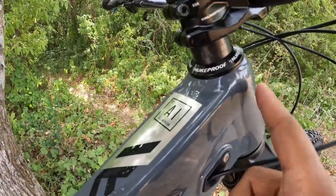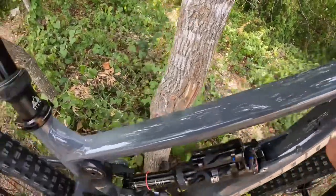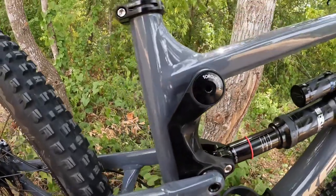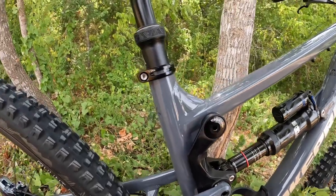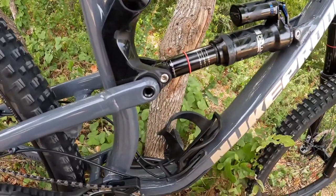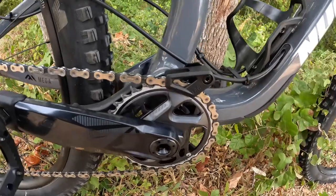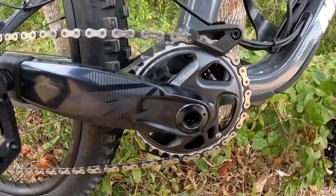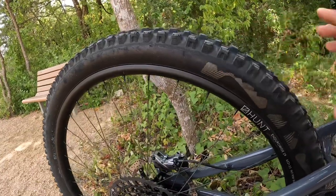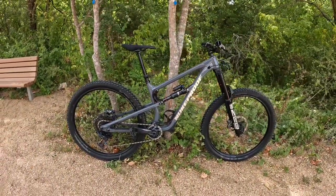To finish off the build, I have Ride Wrap installed on the frame — you can see the lines here. This is the gloss version; they also have a matte version. Cycle Progression did a great job installing it — it covers 90 to 95 percent of the frame including the linkage. I also have a Lezyne water bottle cage, a One Up Component chain guide and bash guard, and RimPack Pro inserts with tubeless valves inside both tires.